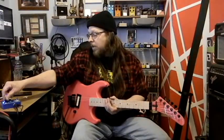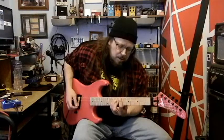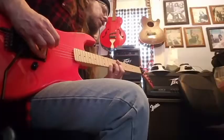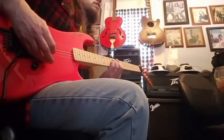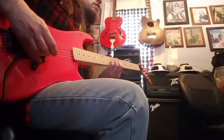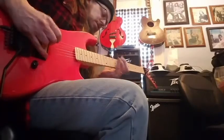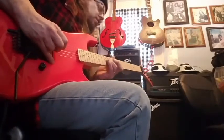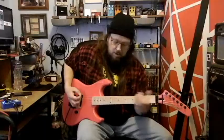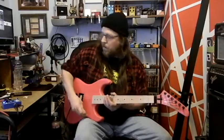Depth is back at 12 o'clock and we're going to turn the rate down to about 9 o'clock. Now we will turn the rate up to 3 o'clock.